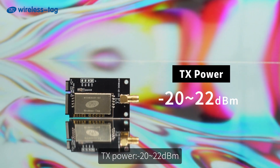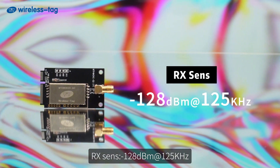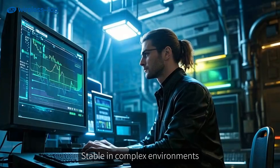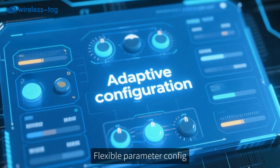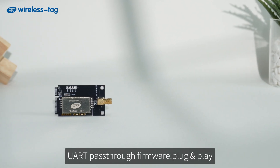TX power from -20 to +22 dBm, receive sensitivity -148 dBm, 150 dB max link budget. Stable performance in complex environments. Multi-bandwidth support, SF factor 7–9, flexible parameter configuration. Supports CAD detection for low power use, with UART pass-through firmware for plug-and-play operation.